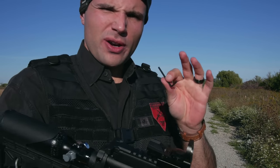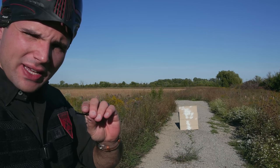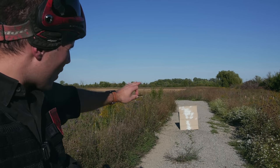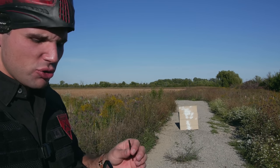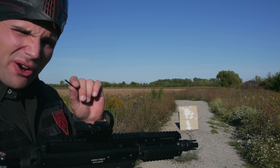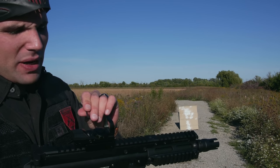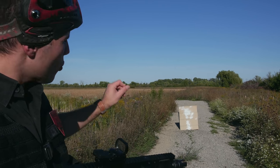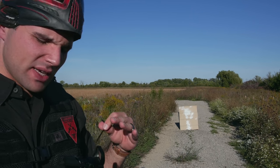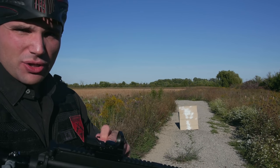So once you've zeroed it in at the closer range, you can push it back a little bit and do it again. By that time, if you get it pretty good for close range, all you have to do is just make small incremental steps. You never want to turn the dials very far at all. The one thing that's confusing — it says R and up — but it's hard to tell if that means you want to move up the sight or move up your round. To get the proper answer on that, look at the instructions that came with the sight.